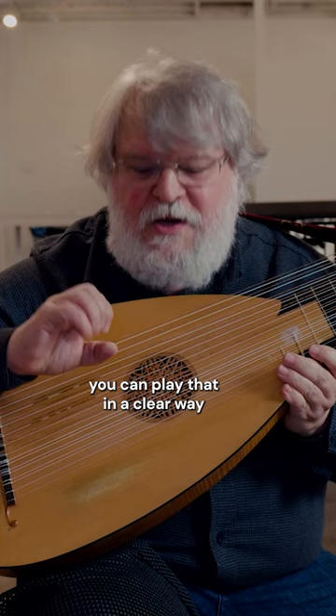You might be able to play this faster on the guitar than I think would really be practical on the lute.